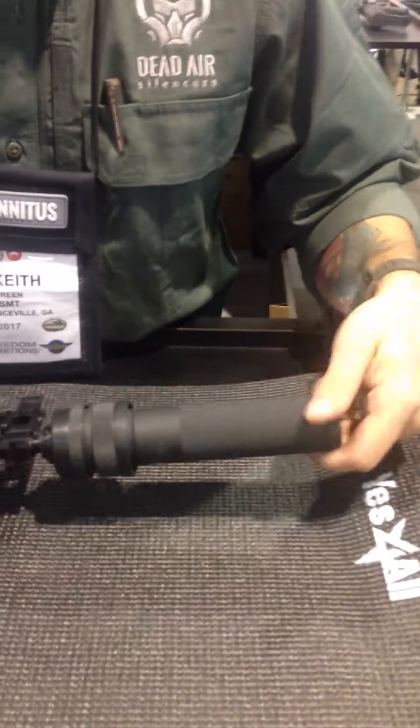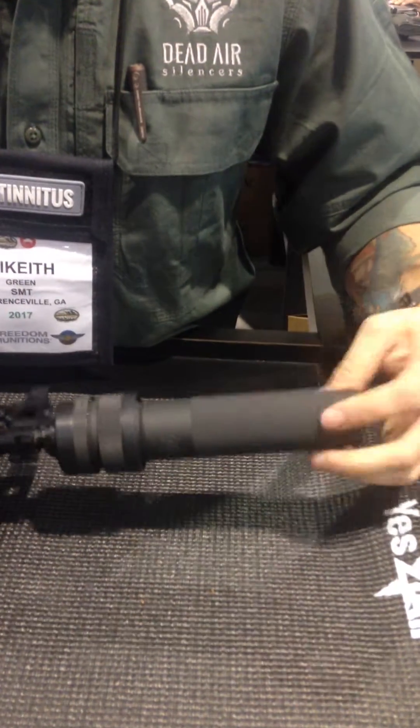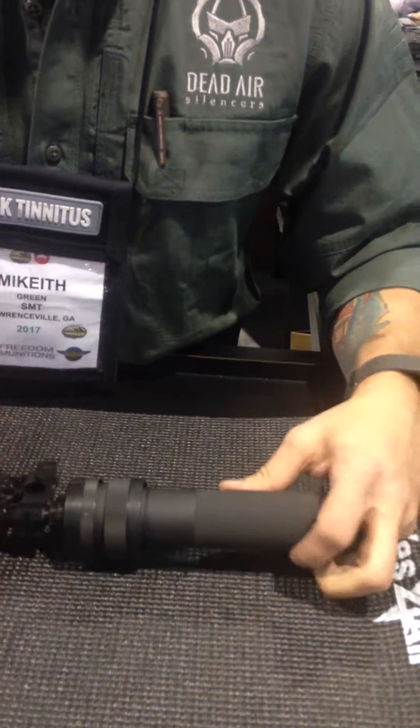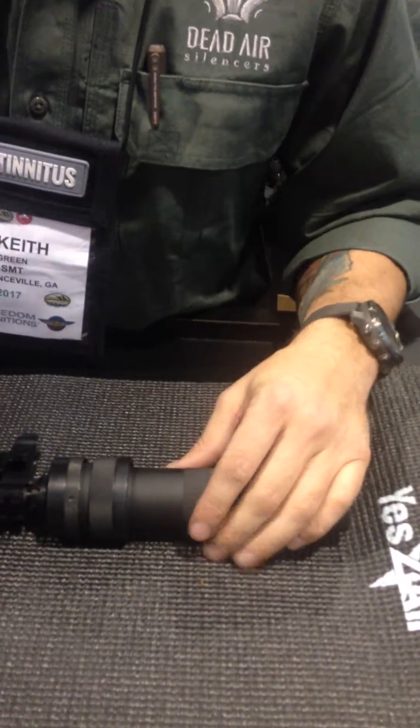The next thing you have to combat is over-gassing. AKs inherently are very over-gassed guns. So what we do is drop the first baffle and enlarge the expansion chamber so you have more time for those gases to expand, slowing that dwell time down to keep the bolt from coming back and getting all the gas in your face.